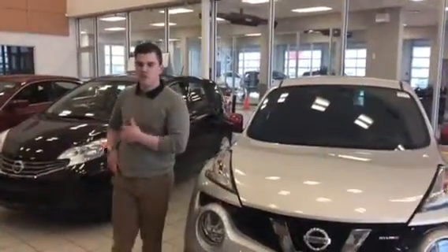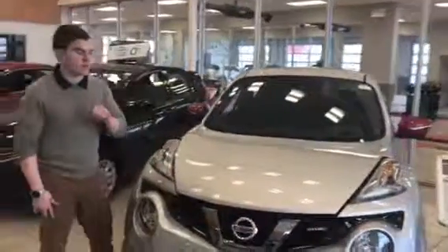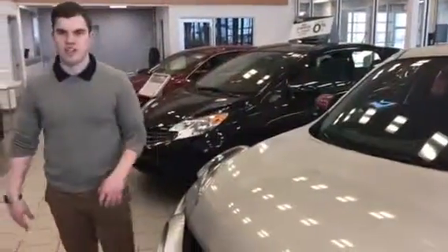Hey guys, I just wanted to quickly show you the Juke Nismo. I know you guys are holding off for a little while but I wanted to make sure that you knew all the options. So this is actually our Nismo model — this is still our 2016 compared to the 2017 that you were also looking at last time.